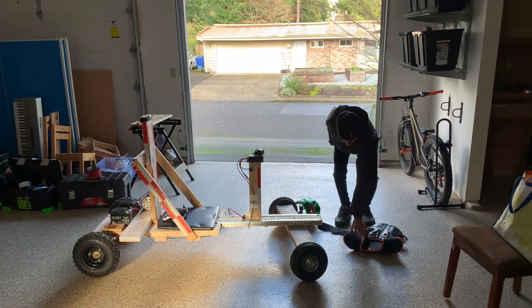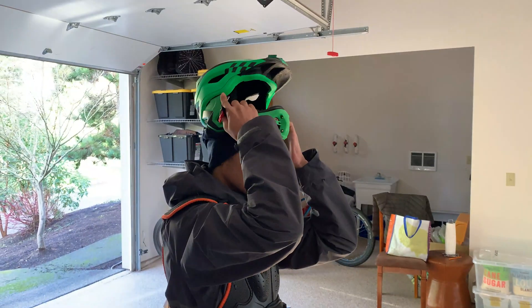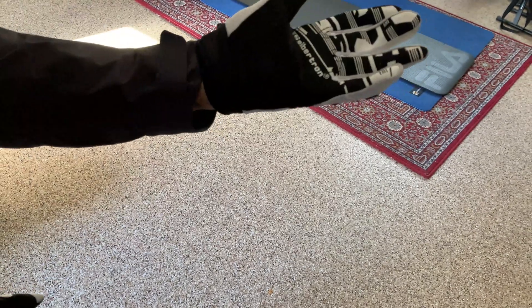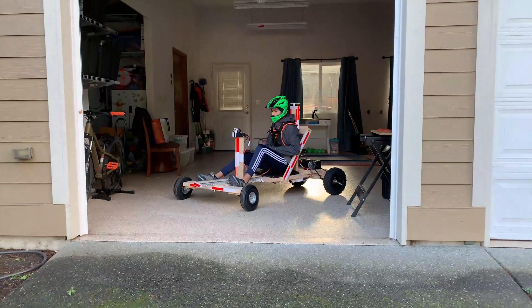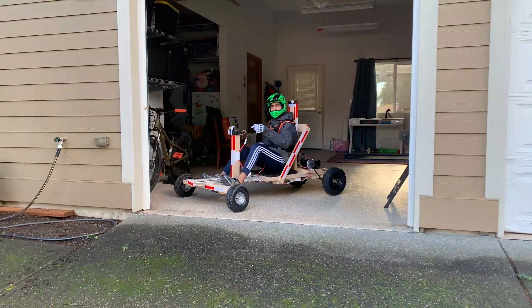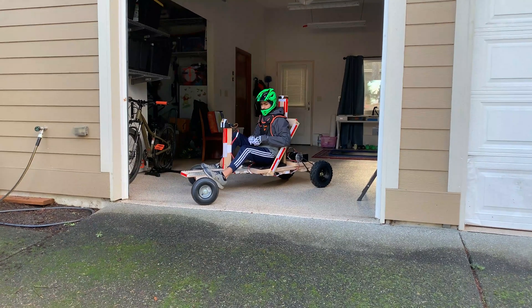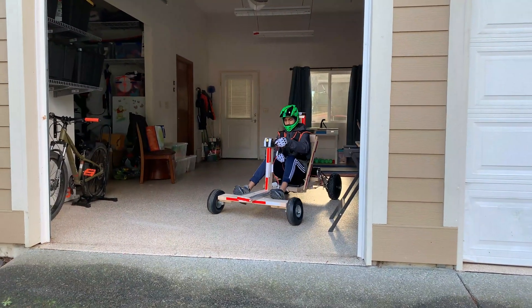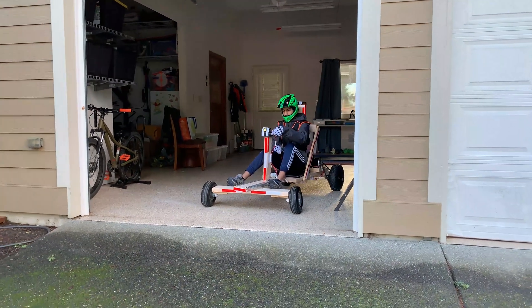Time for another test run. This doesn't have very good maneuverability.